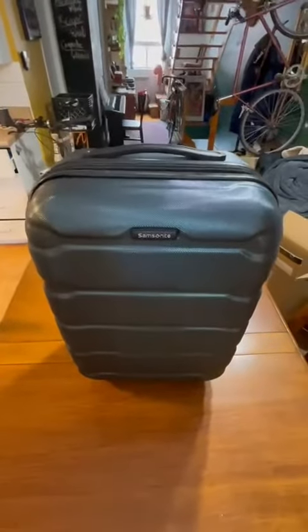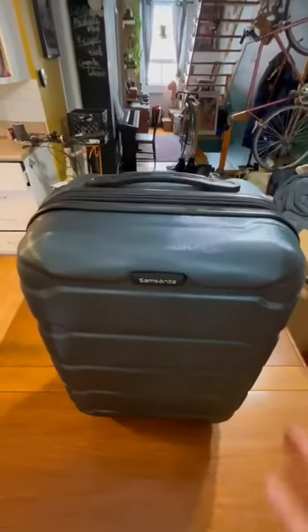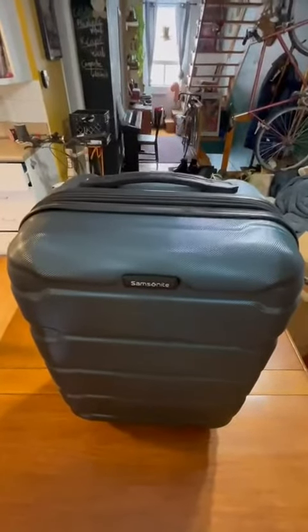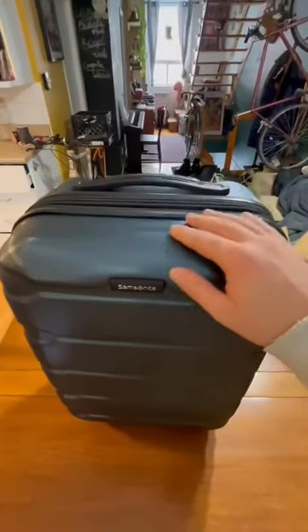Hello fellow travelers and welcome back to another luggage review. Today we have the Samsonite Omni model, one of the most popular Samsonite models, and for a reason. So let's take a look at the features.